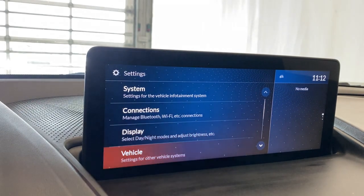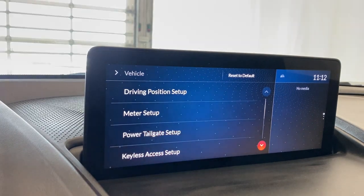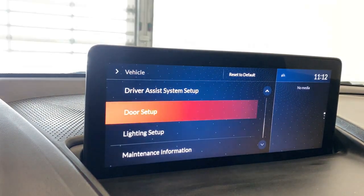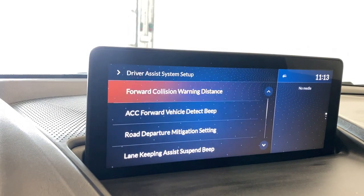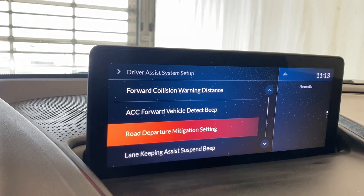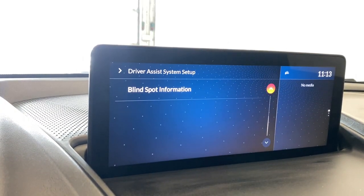We're going to take a look at the vehicle settings. You get your driving position setup, your meter setup, your power tailgate setup, your keyless access setup, your driver assist system, your door setup, lighting setup, and maintenance information. Under the driver assist system, you have the forward collision warning distance, the ACC adaptive cruise control forward vehicle detect beep, your road departure mitigation, lane keep assist, and blind spot information.